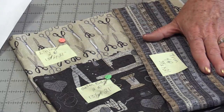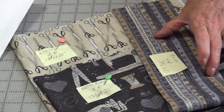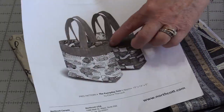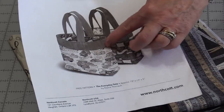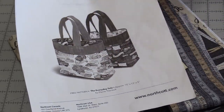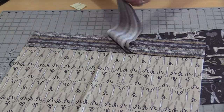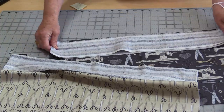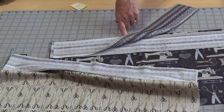The first thing we work on is putting the trim onto the bag fronts and the lining. We're going to attach this little piece onto the bag front and the inside lining — match right sides together and stitch those bands on both pieces using a ¼-inch seam allowance.